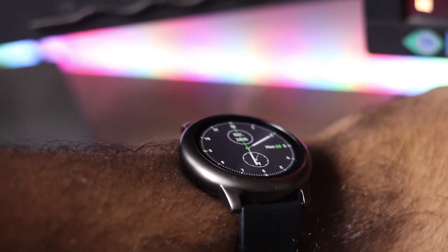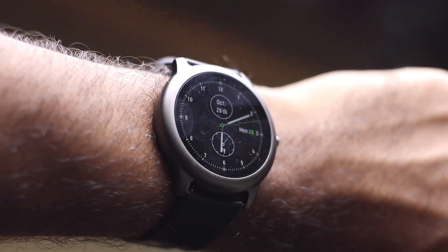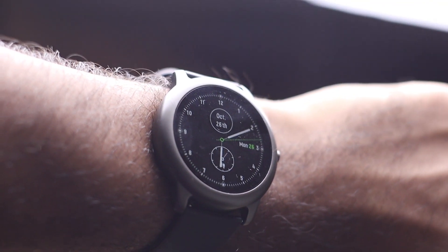One thing you have to admire is that Xiaomi claims 40 days of battery life. When I got this watch it was at 40 percent charge, and after 3 to 4 days it is down to 30 percent. So I think it will easily give you one month of battery life, and that right there is a very amazing quality of this watch.